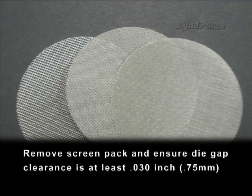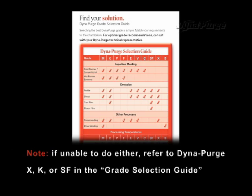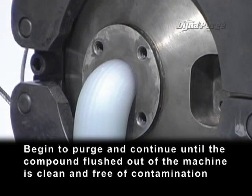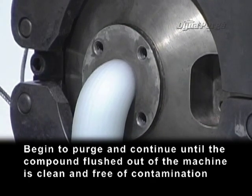Remove screen pack and ensure die gap clearance is at least 31 thousandths of an inch (0.75 millimeters). If unable to do either, refer to DynaPurge X, K, or SF in the grade selection guide. Begin to purge and continue until the compound flushed out of the machine is clean and free of contamination.